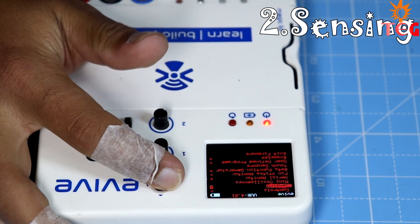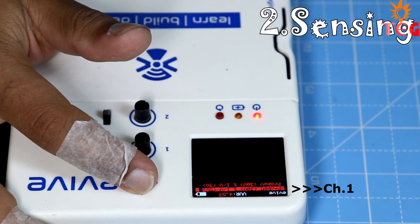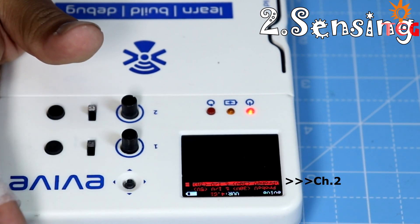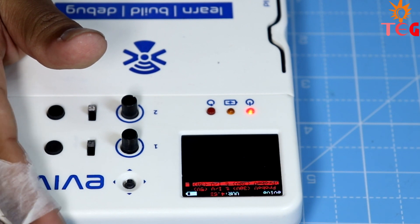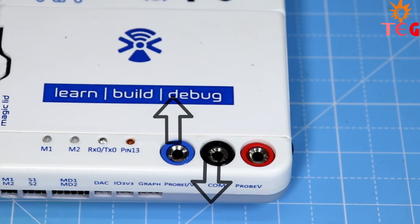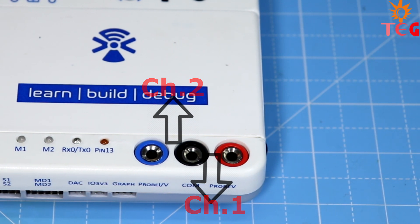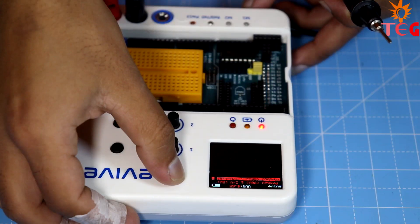Under the sensing menu, there are two channels. Using channel 1, you can measure DC voltage up to 30 volts, and using channel 2, current up to 5 amperes or voltage up to 5 volts. Channel 1 is Probe V and channel 2 is Probe IV, which you can find at the bottom right corner of the device. To measure higher voltages up to 30 volts, connect the terminals to channel 1, between Probe V and COM.